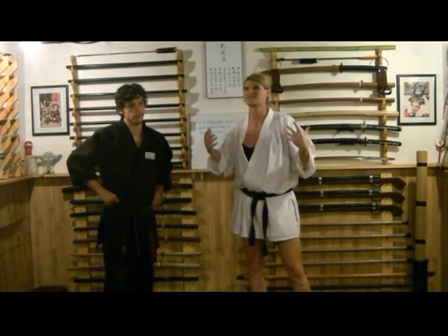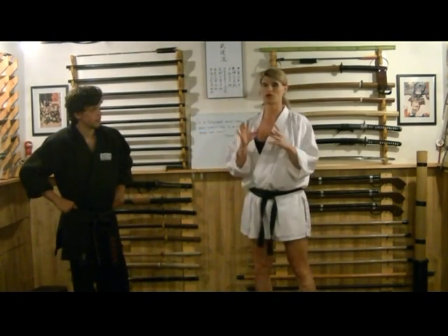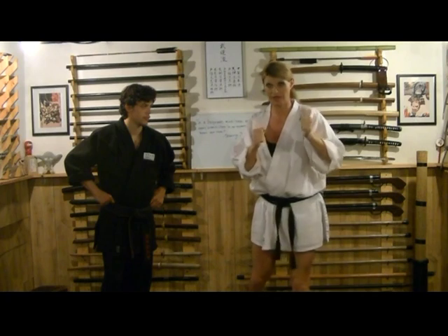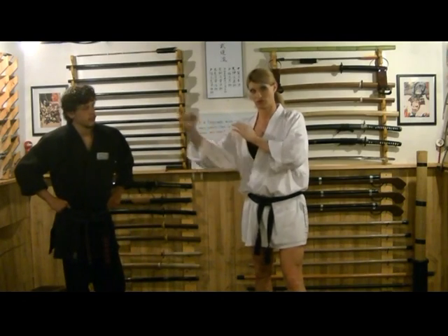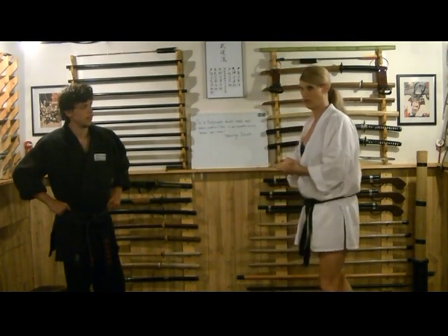Even if the guy is bigger, stronger, faster, and more athletic, as soon as he puts his hands up to hit me, I can still handle him. We're going to be working off the four basic strikes: Kazami, Gyaku, Kagi, and Ura. You guys are going to stand off on one another — one shot attack — and you have to intercept and strike with a full extension and a retraction before the other person can get you.